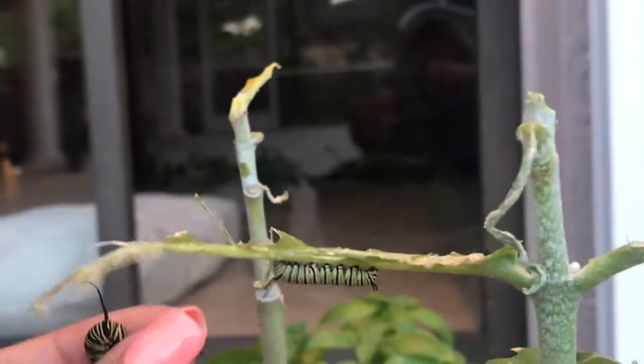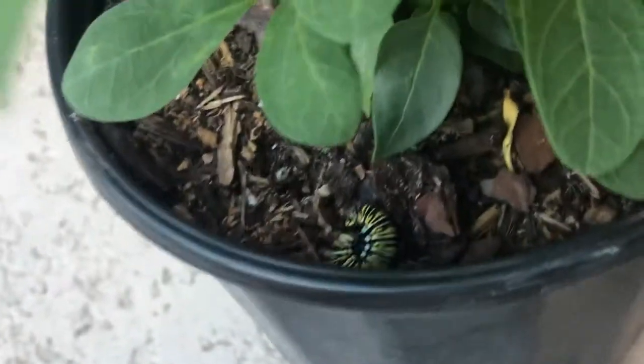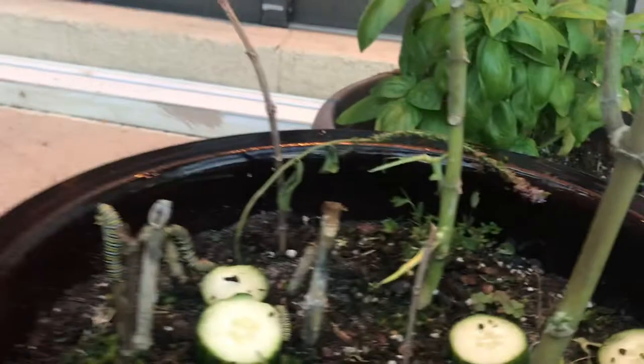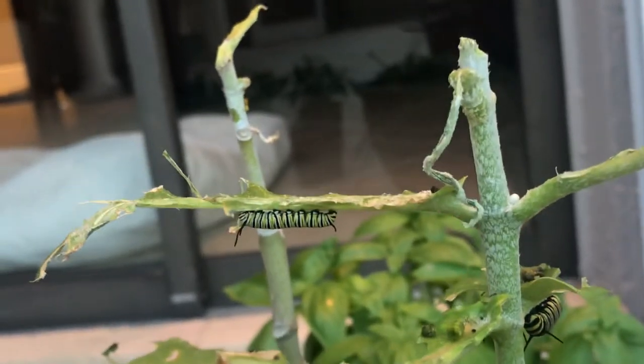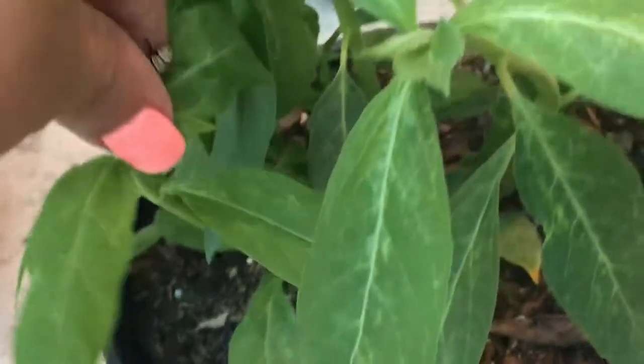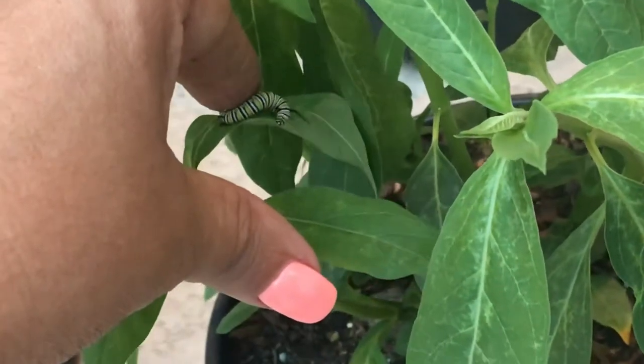I simply pull them without squeezing and bring them over to a plant. They usually attach themselves, or they fall to the bottom and roll in a ball, but then you'll soon see them stretching out and going up for food. Just keep in mind that when you pull the bigger ones, they might already be forming their silk. I've kind of interrupted that pattern without realizing they were already attaching themselves to get into a J-shape.